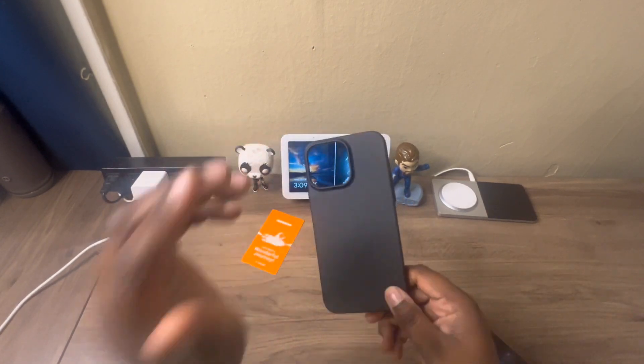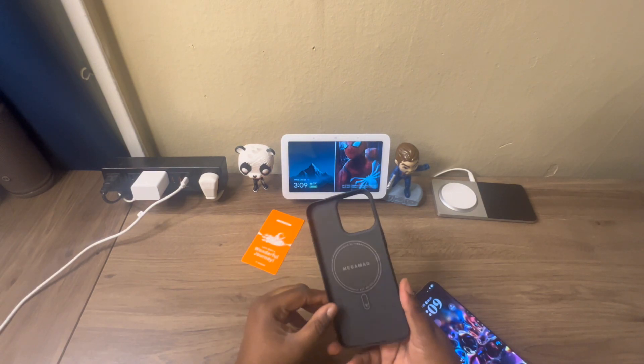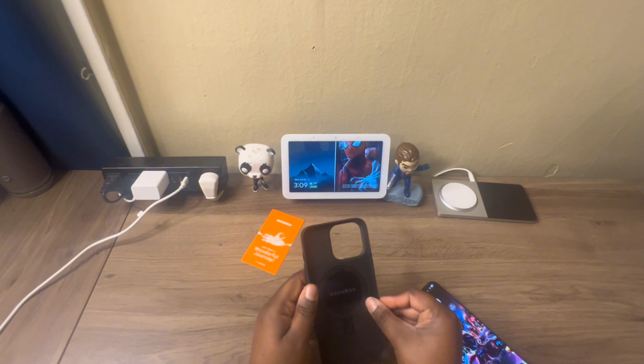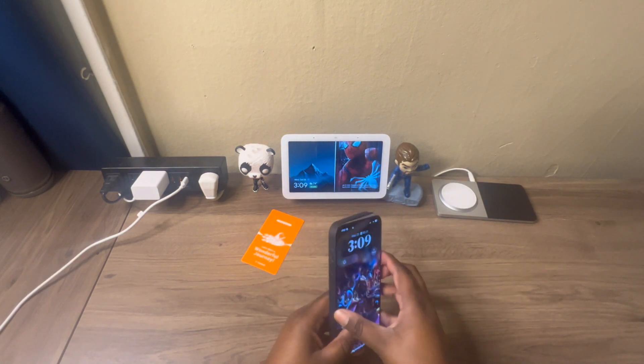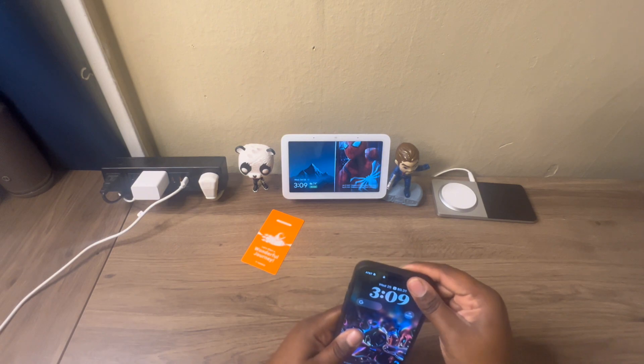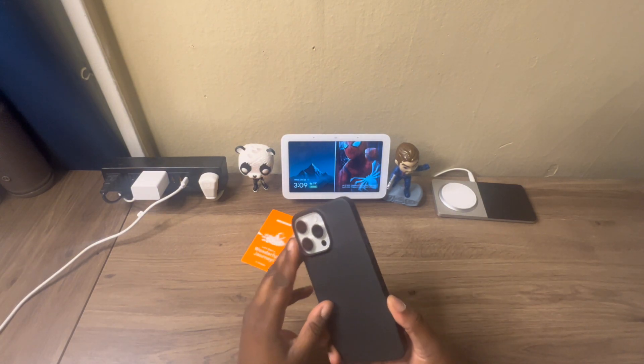It's hard, it's thin, but it feels sturdy. This is my first time having this kind of case from Taurus, so this is nothing I'm used to. We're going to place the iPhone 15 Pro Max in like so and see what we get.